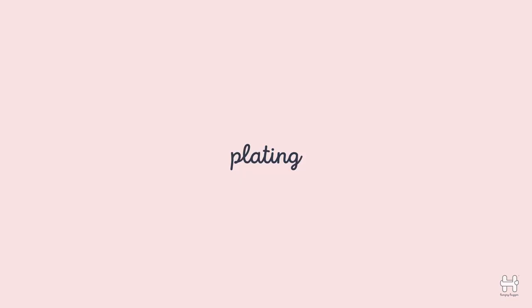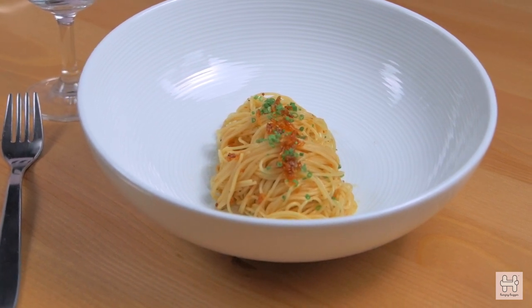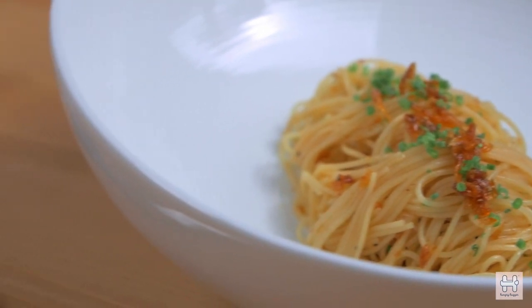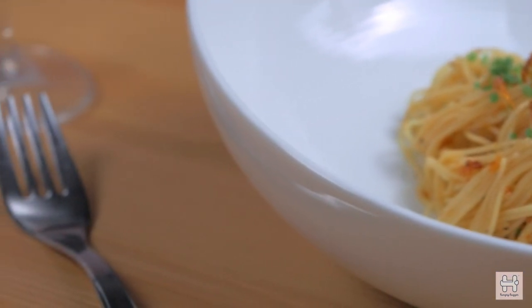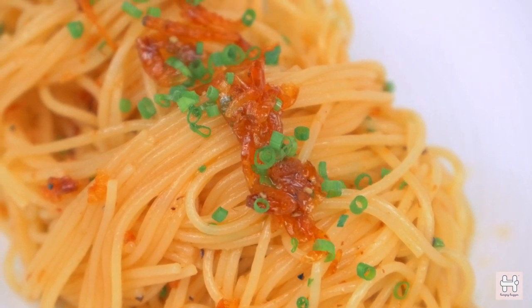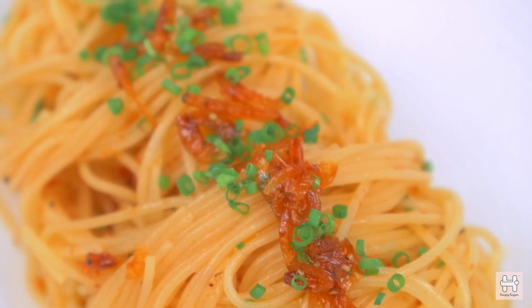Plating. Do not underestimate the importance of plating — this will finesse the entire experience of your meal. Plate the pasta neatly with a carving fork or a pair of long chopsticks. To finish it off, garnish it with a line of sauce and chopped chive on top of the pasta, and it's ready.